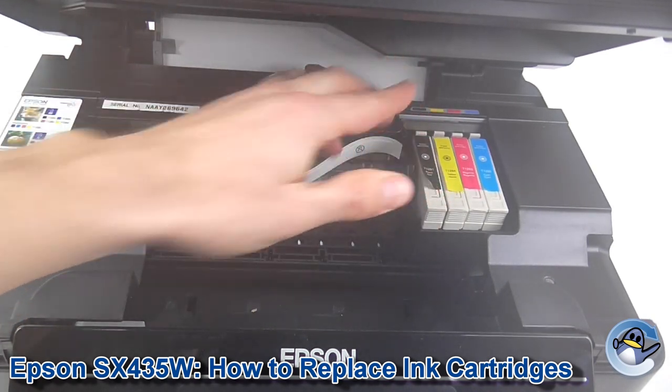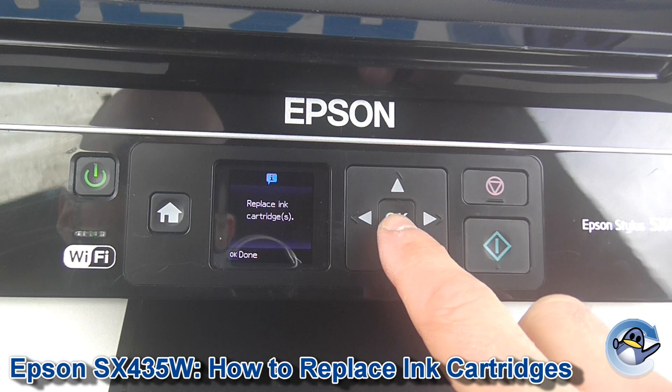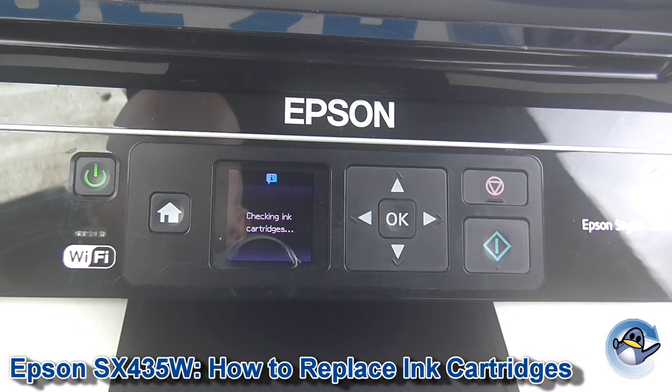You would just pop your new cartridge in, close the lid, and press OK to indicate you're done. The machine will then check the ink cartridges, make sure it's happy, and off you go.